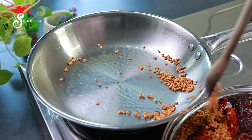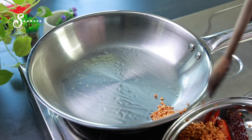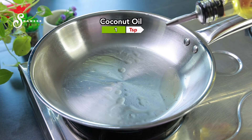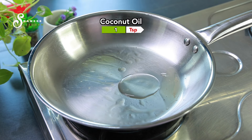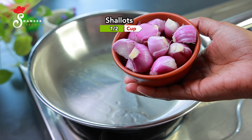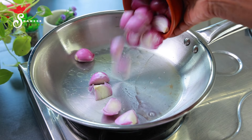We will finish with the flame off. Add 1 teaspoon of oil in the pan. We will add 1 cup of cherubli.